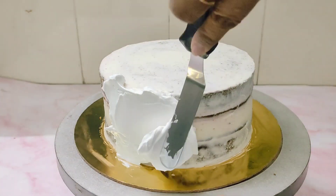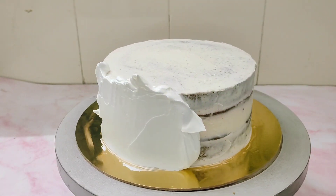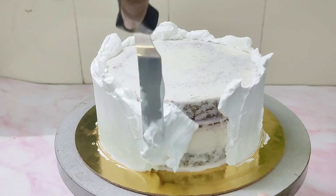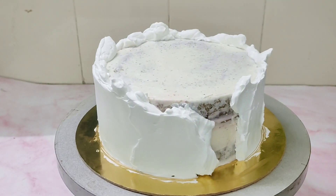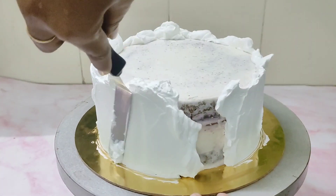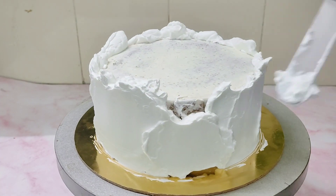Now I am doing the final frosting. For this I have added a little bit of white chocolate ganache into whipped cream, and this is the frosting I am using for this cake. If you want to know how to make white chocolate ganache, I have already uploaded a video on this — you can see the link in the top right hand corner.